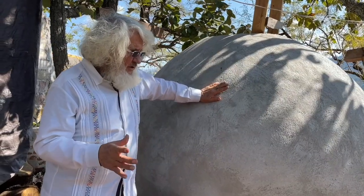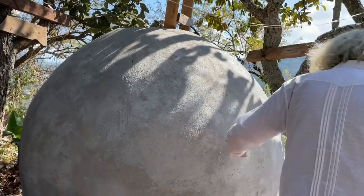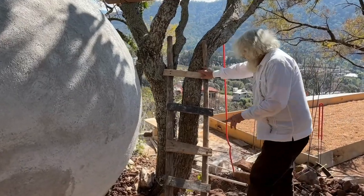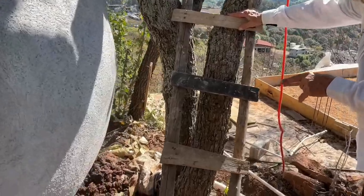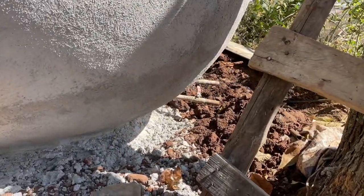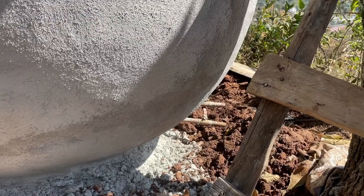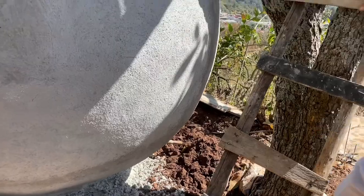Once the sphere is finished, we install two outlet valves. One is right at floor level so you can clean the whole thing out completely. The other is slightly higher — about four inches or ten centimeters up — and that's where you draw your water out from.